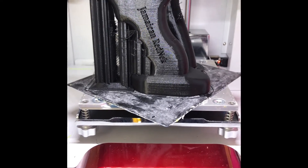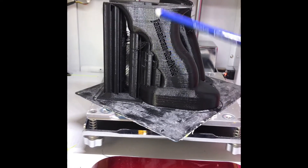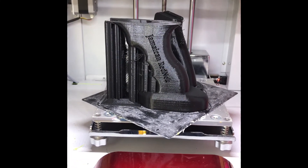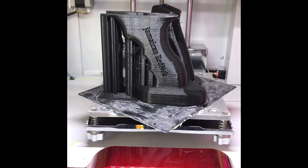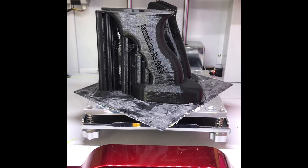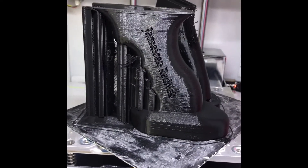There will be some modifications needed, especially drilling holes and lining them up to get the screws through to secure it to the firearm. That's a work in progress and I'll keep you up to speed. For this video, I'll clean up the models and prepare them for post-modification before mounting them onto the rifle, so you can see how that turns out.